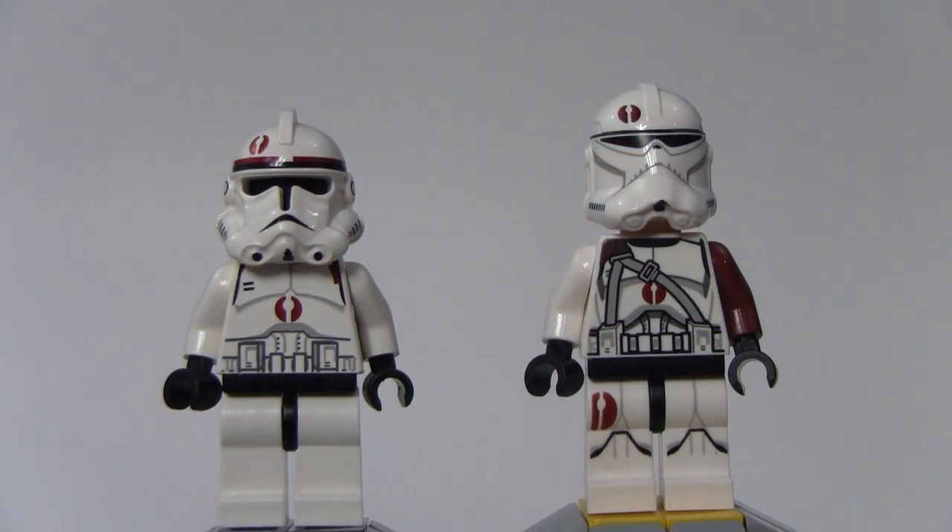Welcome to viewers. This is Danny from LEGO Buff Productions here with another episode of LEGO Star Wars Clone Comparisons, and in this episode I will be comparing the 91st Reconnaissance Corps Troopers.